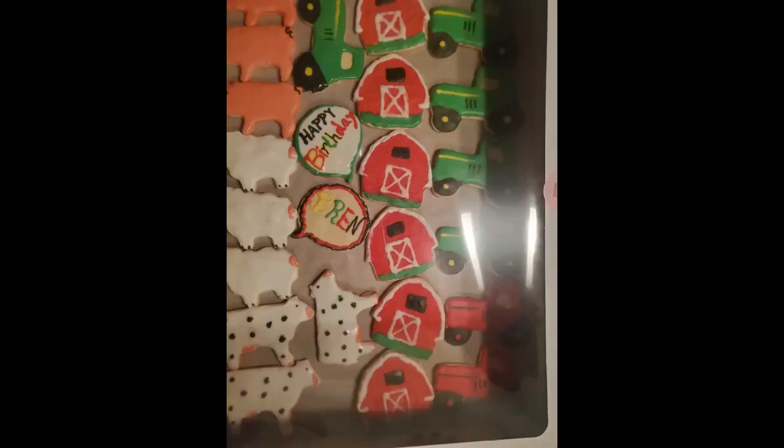These worked great. I would have given a 5-star rating, however the Rooster is quite large compared to the rest and wouldn't fit in the 4x6 cellophane bags I had purchased. The others fit perfectly.